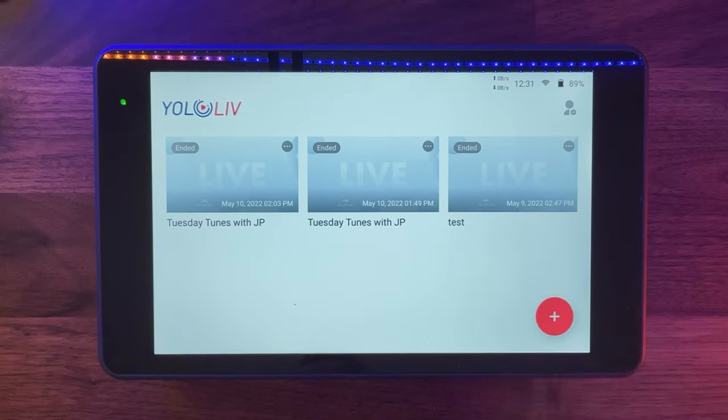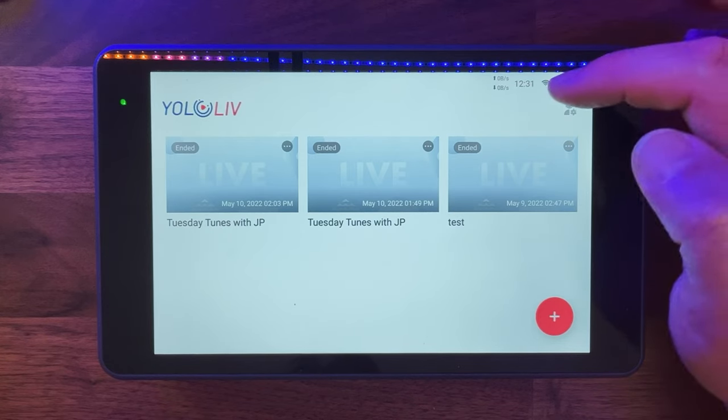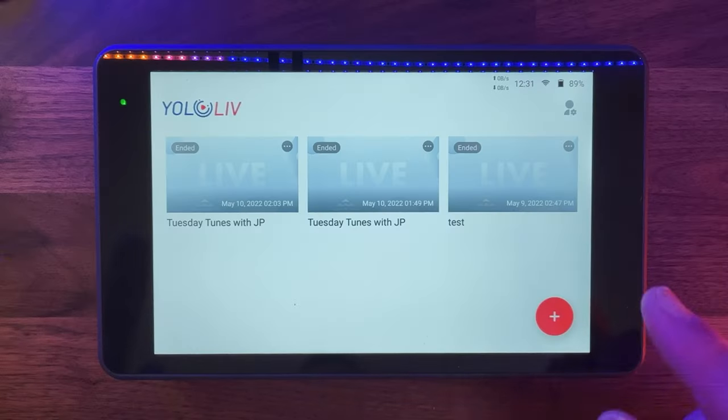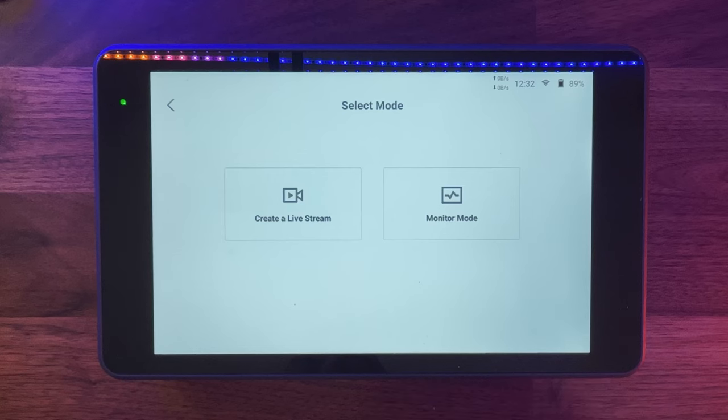It was fantastic and worked flawlessly. I used 4G, not my home Wi-Fi, and it worked absolutely fine. The UI is always really simple — you've got the upstream, downstream, time, connection type, 4G SIM card indicator, and battery. I'm going to make a brand new live stream now. We click the big plus and get two options: live stream or use the device as a camera monitor. We're going to go 'create live stream'.